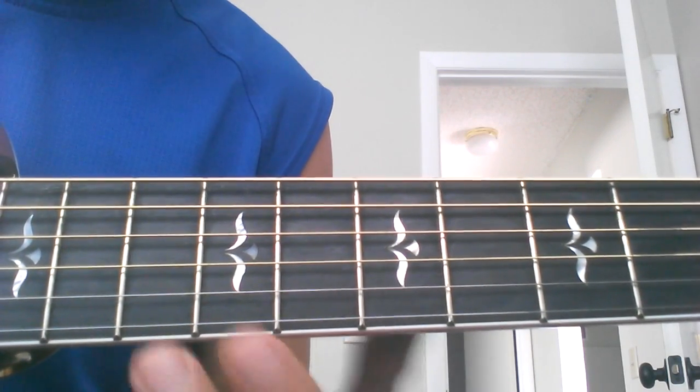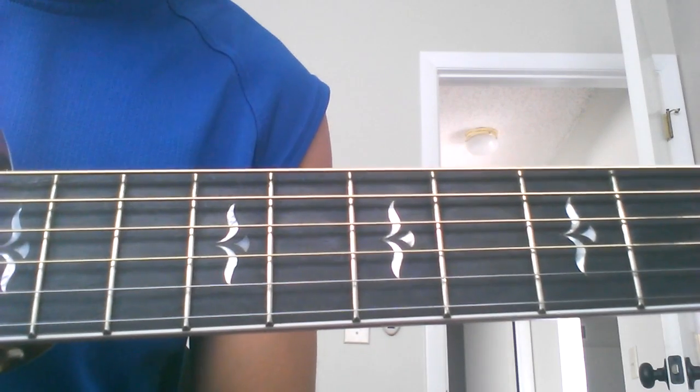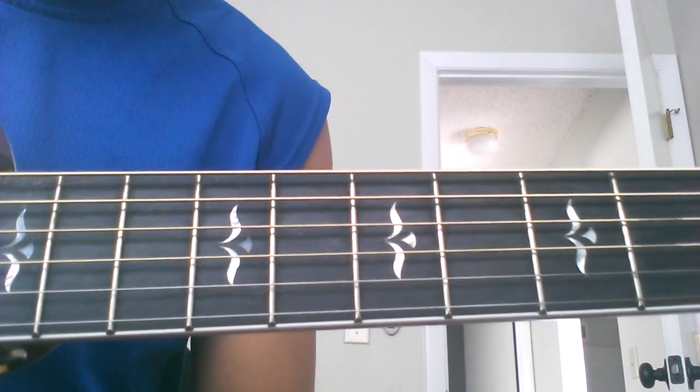I'm going to show you the intro picking pattern. It's not pretty simple - start out slowly and work your way up to speed.